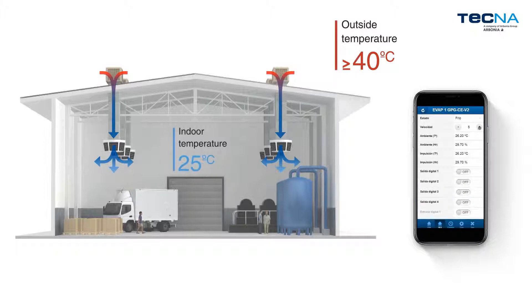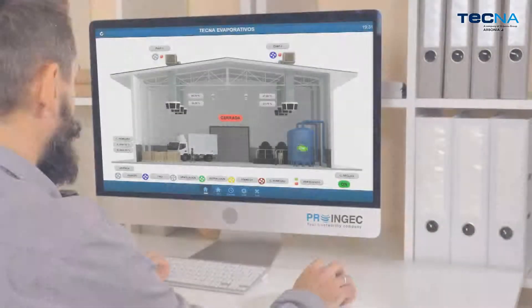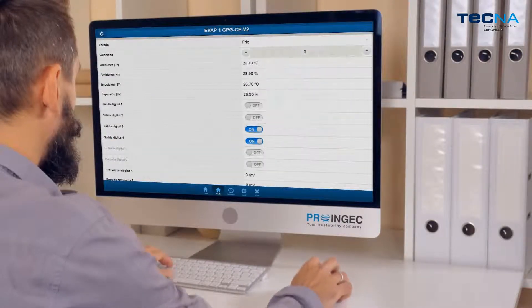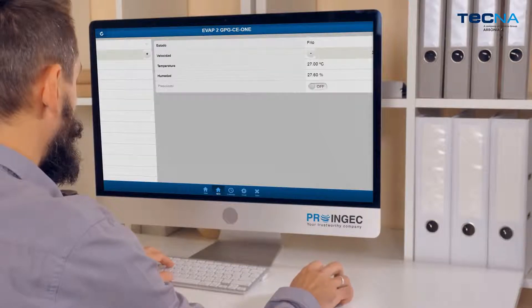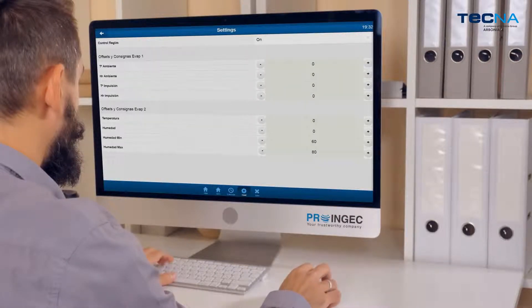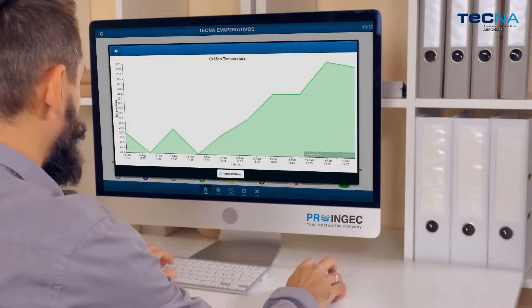TechnoCoolBreeze offers its innovative Demotic system IntelliTouch with the Modbus protocol. This system makes it possible to control the coolers remotely, as well as the automation of different operational modes by means of a smartphone, tablet, PC or BMS application. This system allows the user to monitor how well each unit is functioning and to obtain their operation charts.